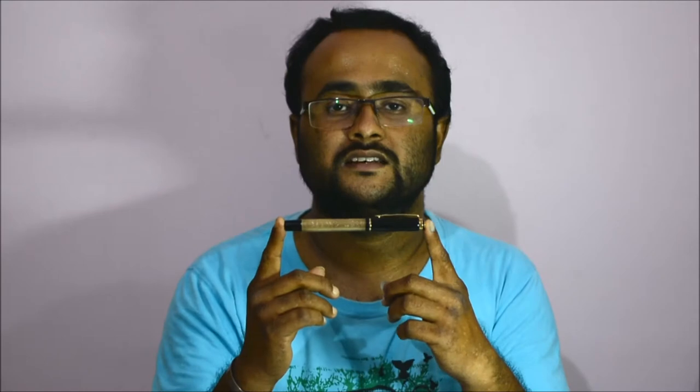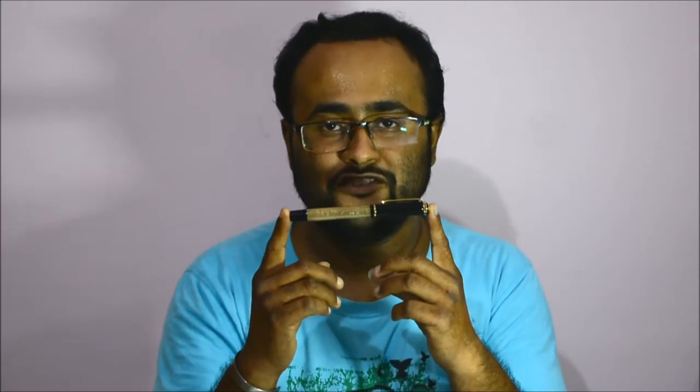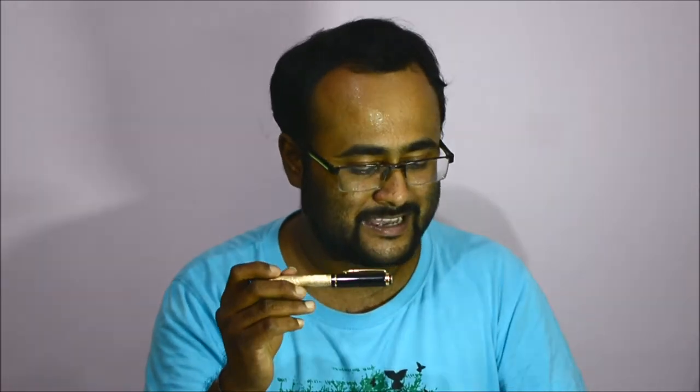How many of you still use fountain pens? For those who are still using fountain pens, this video is about the review of a fountain pen that I have recently ordered on Flipkart. This is the Bauer 507 8 Horses. Bauer is spelled in a weird way — B-A-O-E-R.